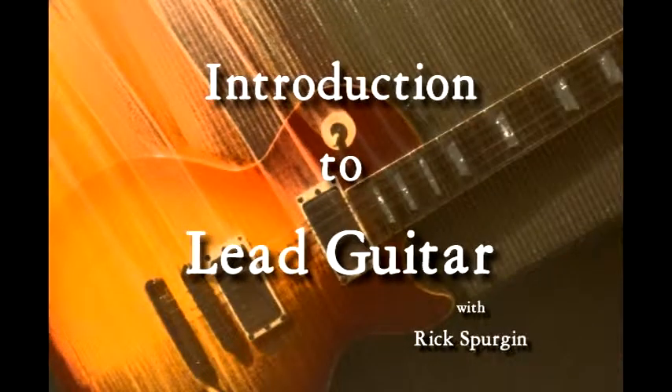So strap on your guitar and tune up, and let's get ready for An Introduction to Lead Guitar.